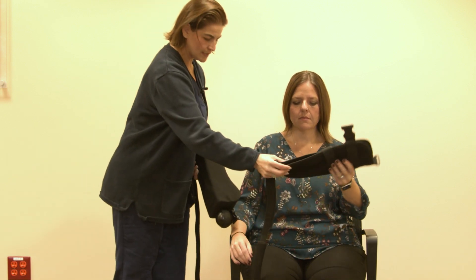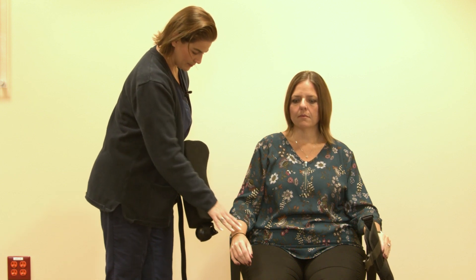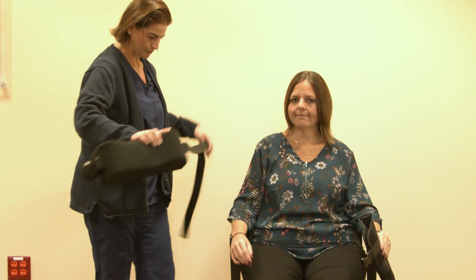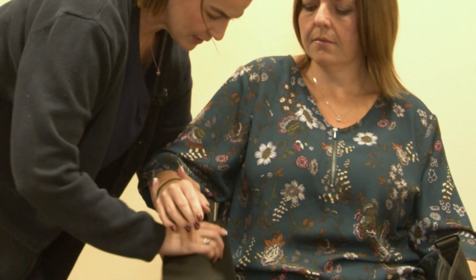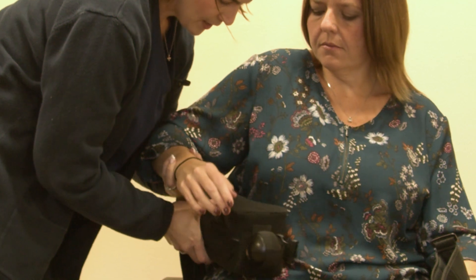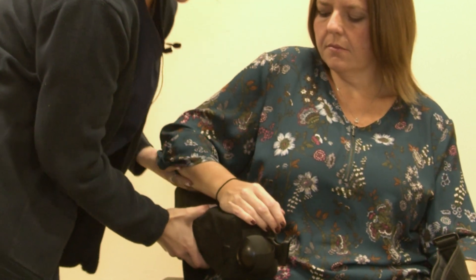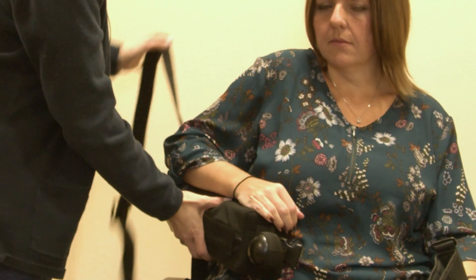I'm going to ask Brittany to hold this while I put her affected right arm in the sling. I'm going to support her arm as I gently place the wedge between her body. I'm going to place her arm on top of the wedge just while I place the strap around her waist.